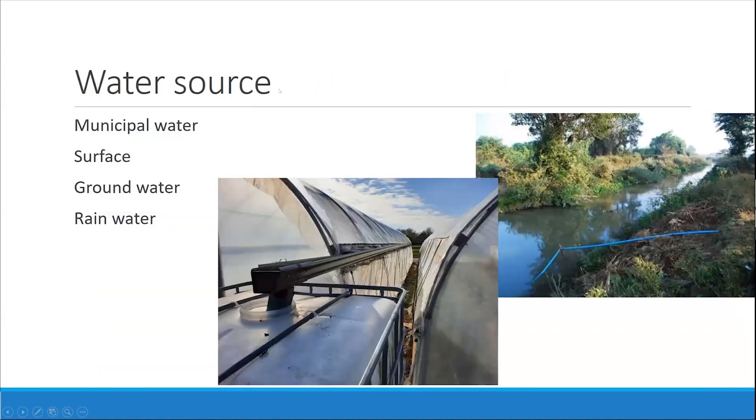For water source, a lot of people use municipal water, but a lot of people also use surface water. There's also groundwater — I hear about this less here in Kentucky, but in other parts of the country it's pretty common. And then rainwater — here's a snapshot of a rainwater example where they're collecting it off of a high tunnel roof into a tank and using that for irrigation. All of these have pluses and minuses.